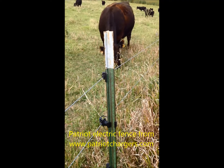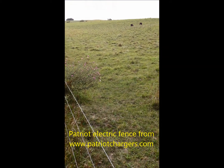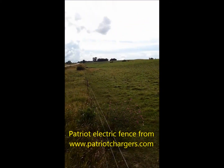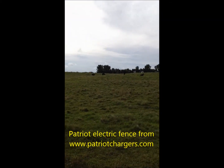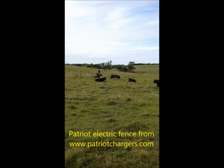It has some galvanized wire on it. The energizer is back at the farm, which is over the hill, and it's doing exactly what it's meant to do — keeping these cows in.